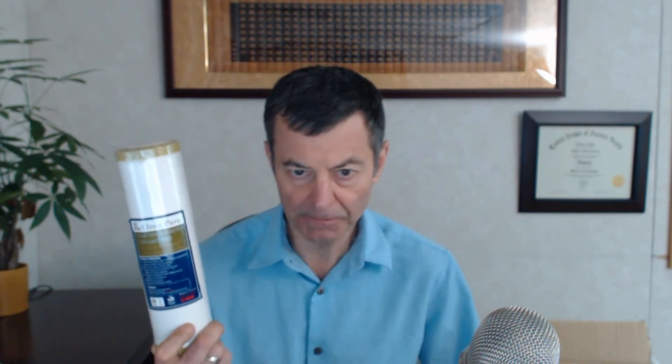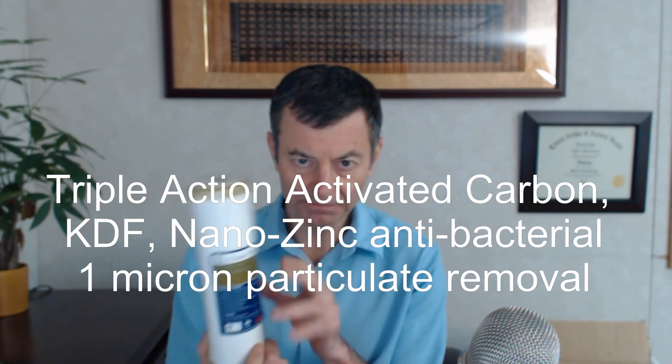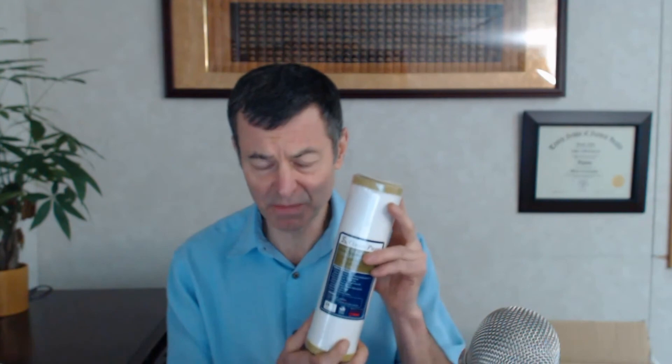My favorite filter — and this is the all-around filter if you just want one basic, incredible filter — is a particulate filter with carbon and KDF in it. It's a nano-zinc filter. They weave the zinc right into the fiber in a patented process. I'm the only one that sells this that I'm aware of in the United States — it comes from Taiwan and is really cutting-edge technology. We call it a PPGAC triple-action filter: particulate filter, nano-zinc filter, and a carbon filter with KDF. This is my favorite and the one I recommend more than anything else.